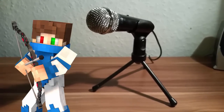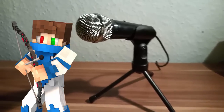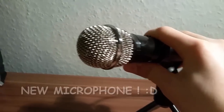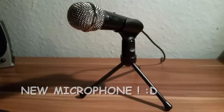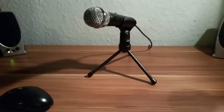I bought a new microphone because I finally hit 1500 subscribers and I want to say thank you guys. It's just a normal microphone which you can adjust to go higher or lower. I just tested it out and it's perfect for recording videos and streams.